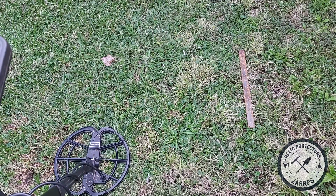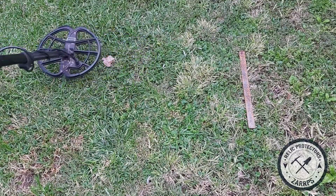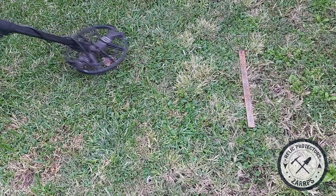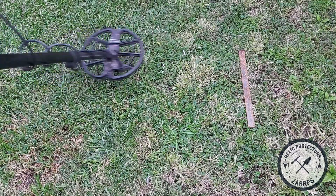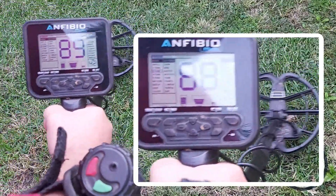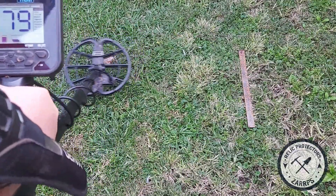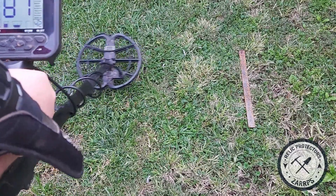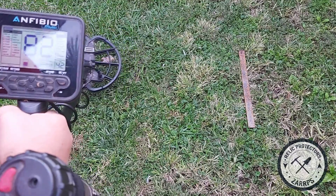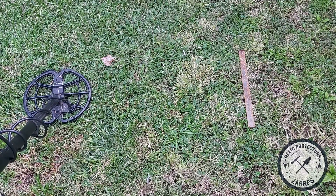With my notch volume at zero, everything iron we should not hear — and that's the point. This is what a lot of guys do, and this is why I want to show you it's important to actually hear the iron. Going over the iron sheet now — there's a nice high beep, a bit choppy. You can see my screen reading 88, 89, 87, 90 and then it dies off. That's a signal you'd stop and investigate, and guys do dig this.